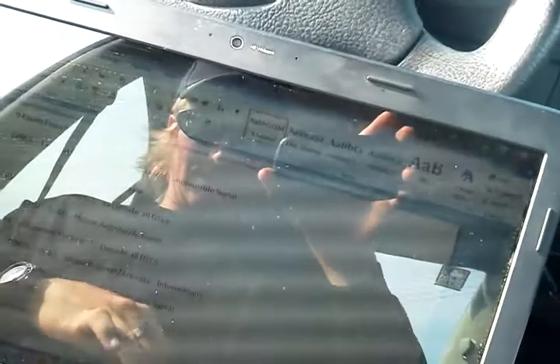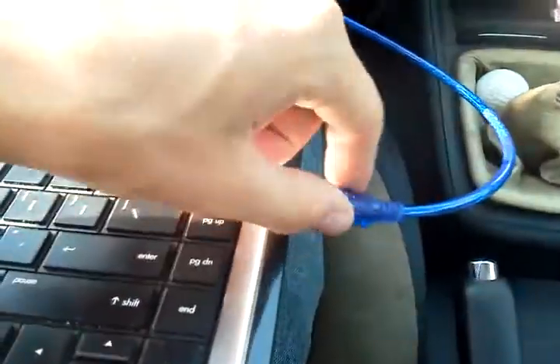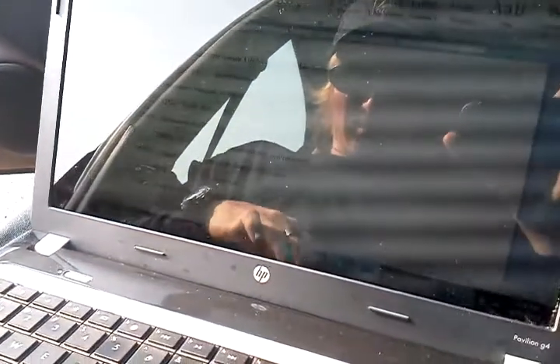I downloaded this software called VCDS Lite. It was kind of a headache to get started with the drivers — you gotta get the drivers to run this port deal going, but I did it.